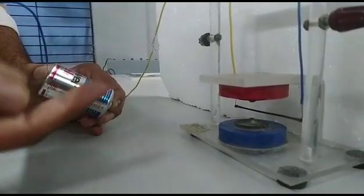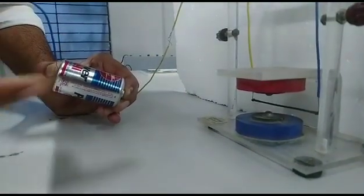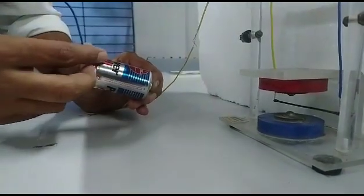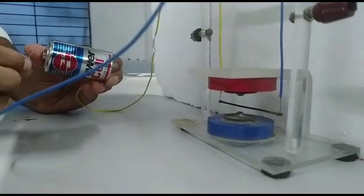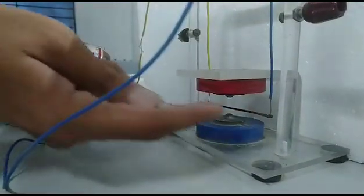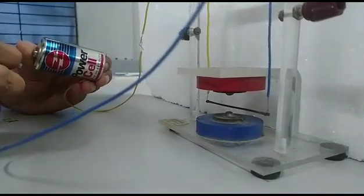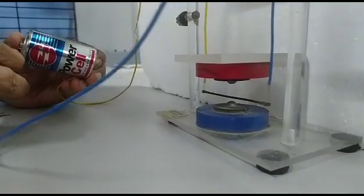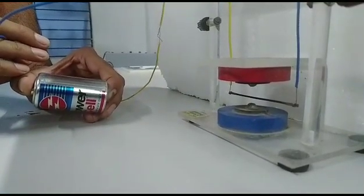Now the current direction is reversed and the force direction is also reversed, according to Fleming's left hand rule. This is now a negative connection and a positive connection, so the force is reversed in direction. Now let us observe when the current is passing through the conductor in this direction — because this is the positive end and this is the negative end of the battery, the current flows in this direction, and the force should be in this direction. You can clearly observe the deflection in the conductor. This is a simple demonstration of the force experienced by a current carrying conductor in an external magnetic field.